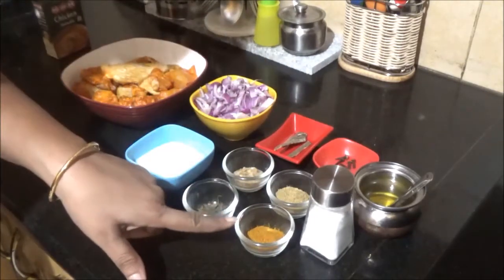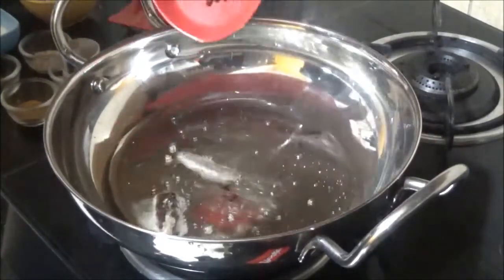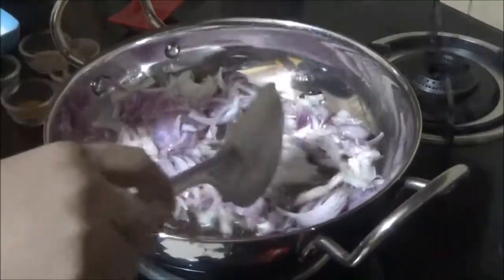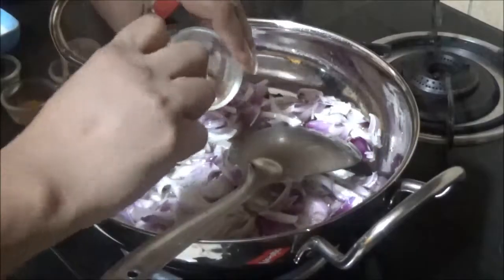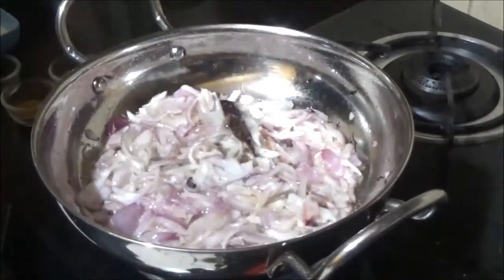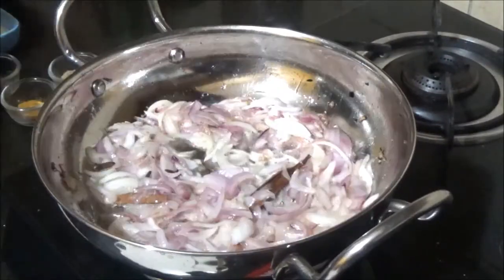This is MDH chicken masala — about one to one and a half teaspoons. The kadhai is hot, so I'm adding about three tablespoons of cooking oil, then the cinnamon, cloves, and onions. I'll sauté on medium flame and add ginger garlic paste to the onions. I'm adding very little salt — less than half a teaspoon — since the chicken already has salt.